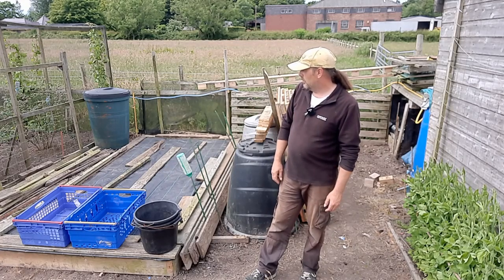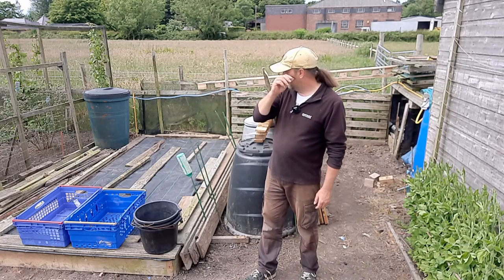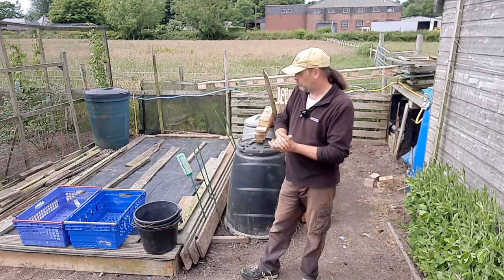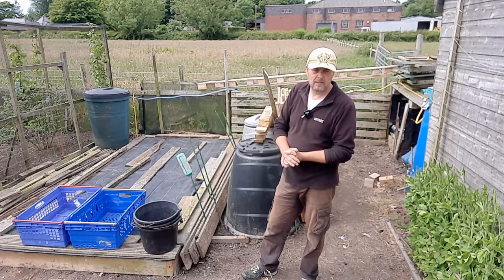I'll look around the plot - some of the nets are up, brassicas are still covered. I'll look in the fruit cage because I've just planted some Brussels sprouts and a leftover courgette plant in there as an overspill rather than throwing the plants away. Then we'll move to the back garden.